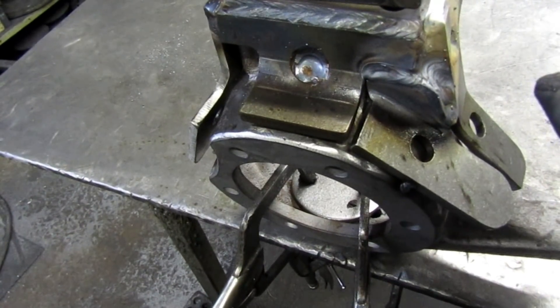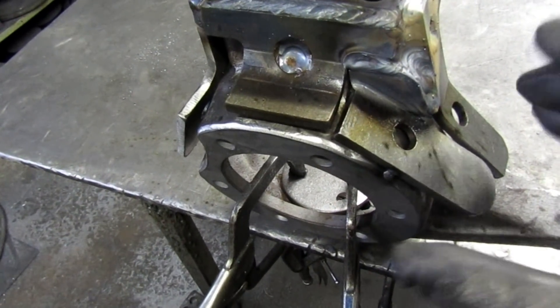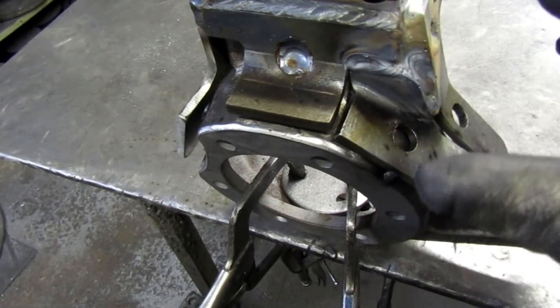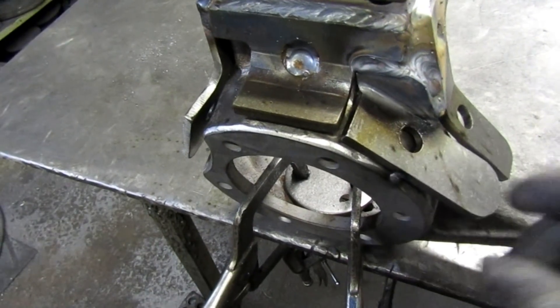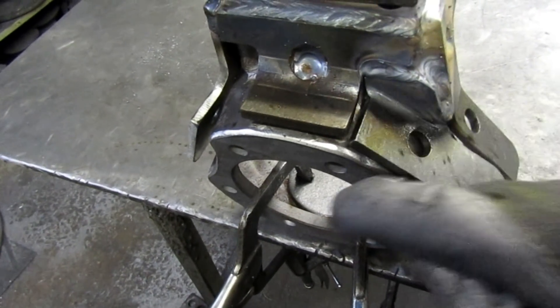You want to weld the pieces to the knuckle, not just to each other. If you have these pieces all butted up tight together, you'd just be welding them together and end up with a boot on top of the knuckle rather than being actually bonded to it.